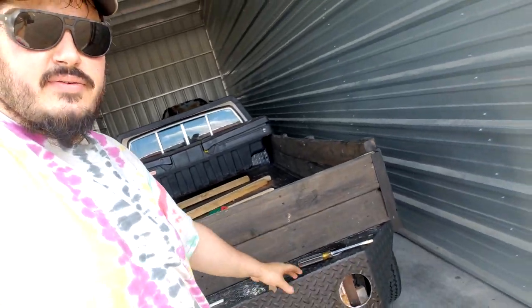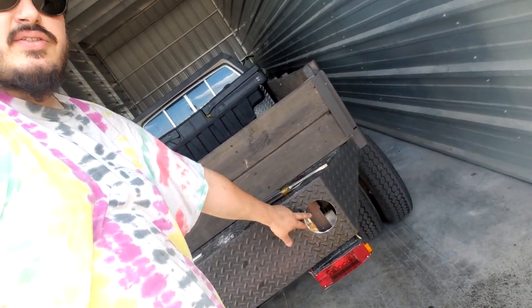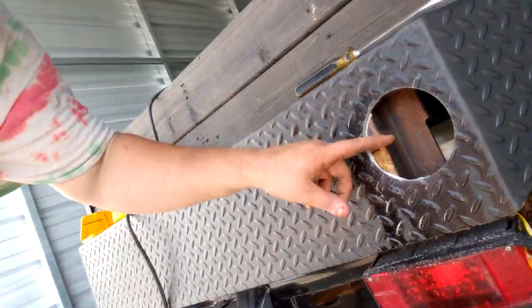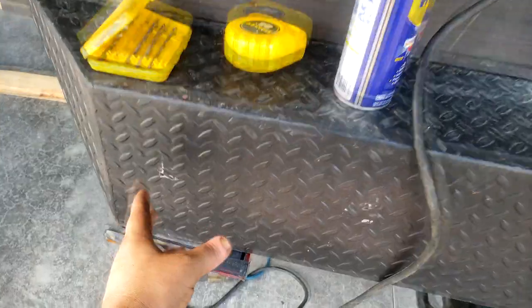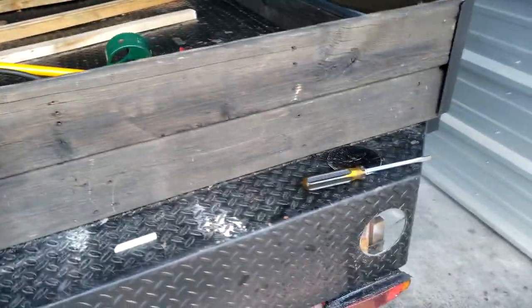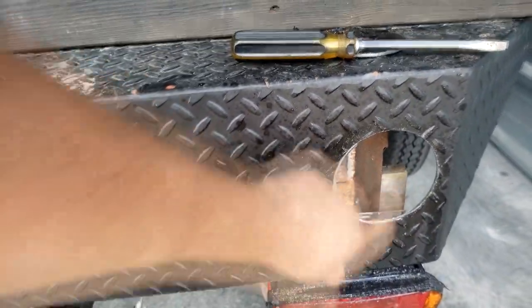You can see what I did here is just cut it out, but there's some structural work in there yet so I'll have to torch that. I'm doing the other side, got a pilot hole there, so I have to torch this out a little bit so that the taillight can sit in there.